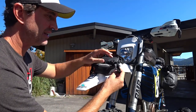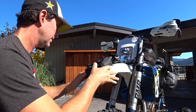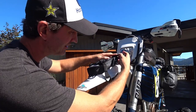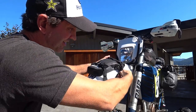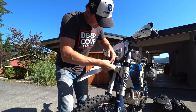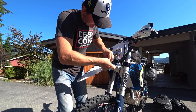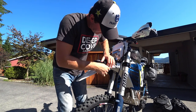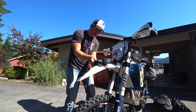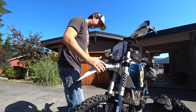They just have these little clips that go around the fenders — pretty cool stuff, pretty easy to mount. They also have these little elastic strap bands so you can tuck everything away. No big fan of straps flapping around, so I like that.